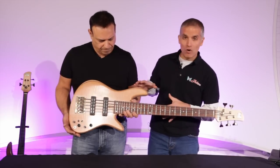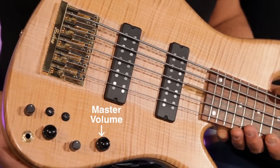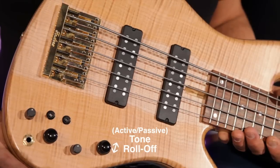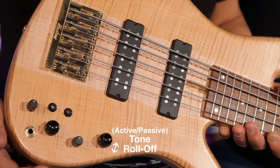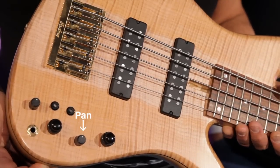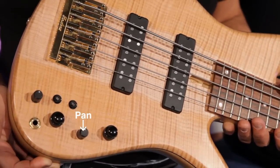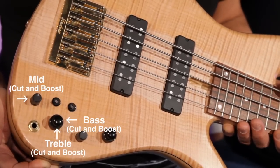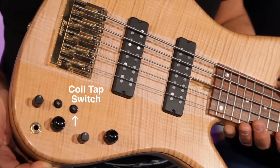Joey's going to take us through the electronics. The Emperor 5 Standard electronics features a master volume, an active-passive tone roll-off. When it's open, the bass is bright — you can cut treble. Pan pot: forward is neck pickup, center is both pickups, back is bridge pickup. Active treble, bass, and mid-range cut and boost. Active-passive switch, and a coil tap switch.